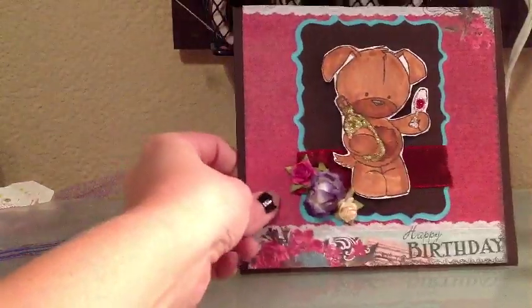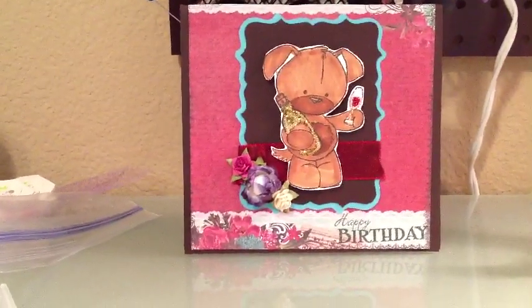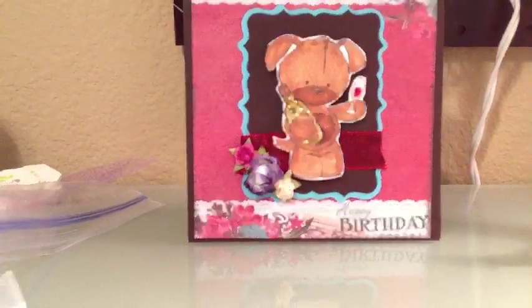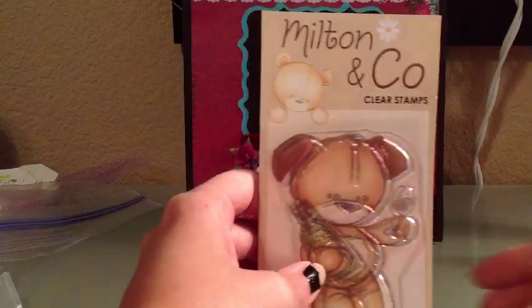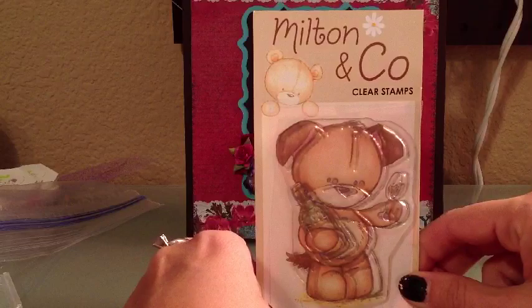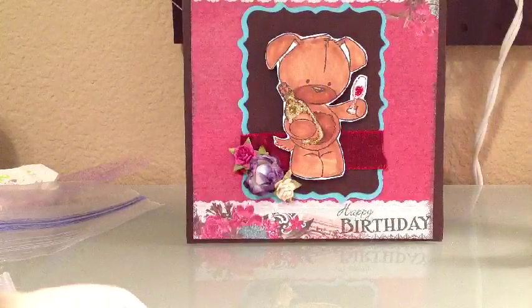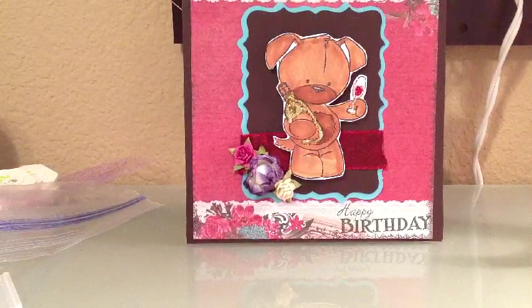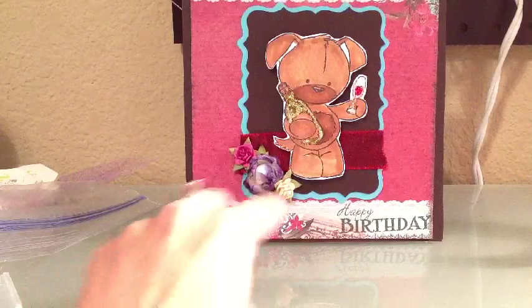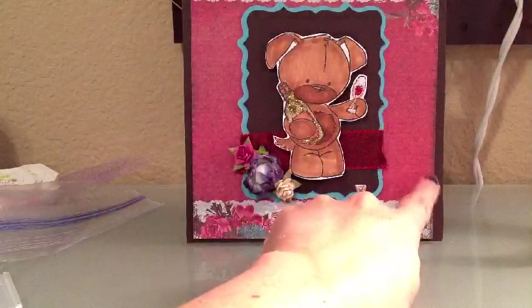And here's my second card. I thought this one turned out super adorable. Let me get it in frame here. I used a stamp that Steph10892 sent me. Isn't that adorable? This little puppy with the wine bottle and the wine glass. I colored him up with Copics, stickled the wine glass and the wine bottle, added some Prima flowers and some other flowers I had. I used a mat stack, a 6x6 pad.